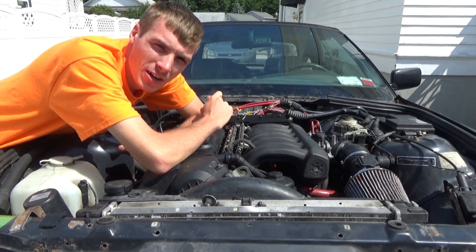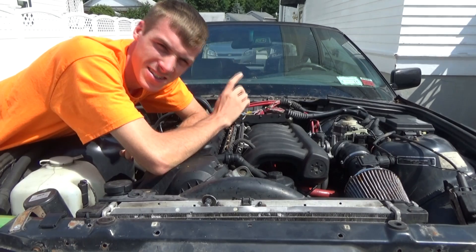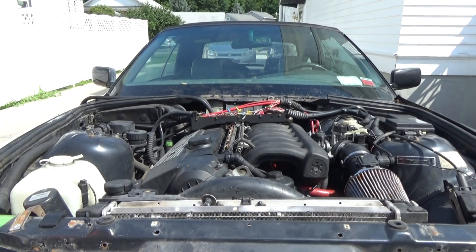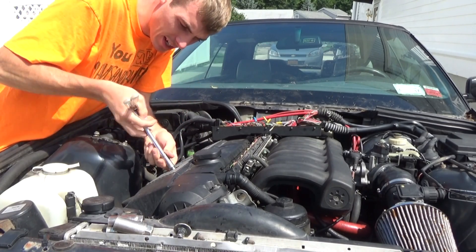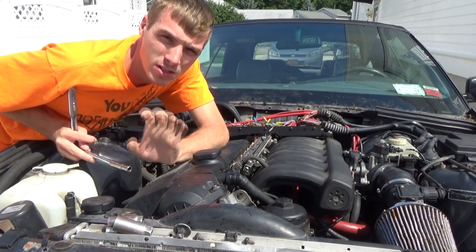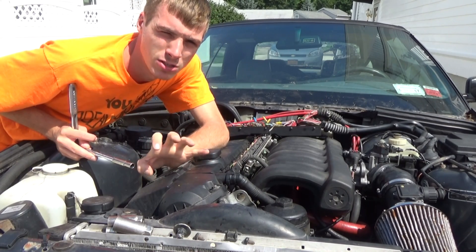I might have gotten caught in the rain earlier today, but now I gotta work on the BMW. We gotta get this thing running. The sun's shining, the day's getting beautiful — let's make the BMW beautiful. My plans are to change the spark plugs and check to see if they got spark. I kind of just want to start with the basics. I don't want to go ahead and start looking at the computer or anything like that. Once I know everything mechanically is good, then we can go into the computer and find exactly what's going on.